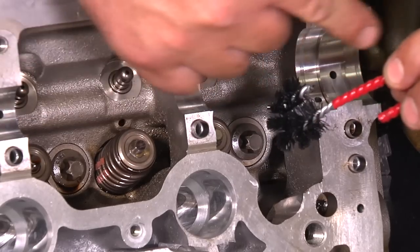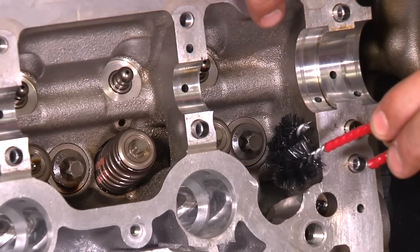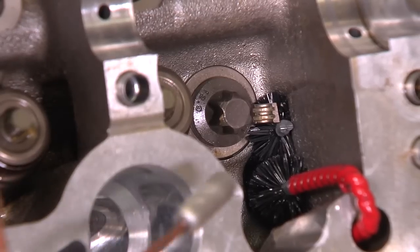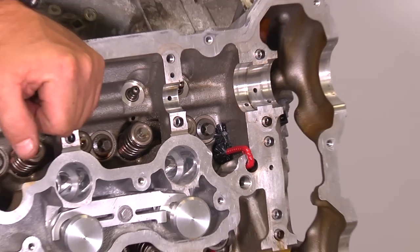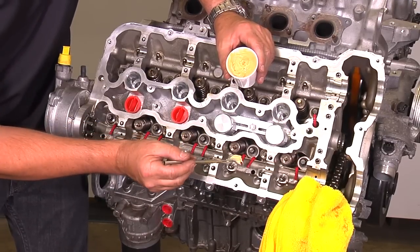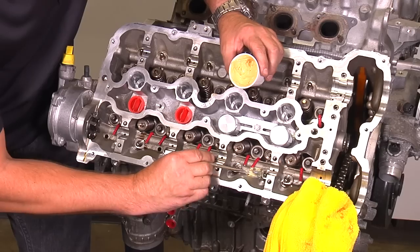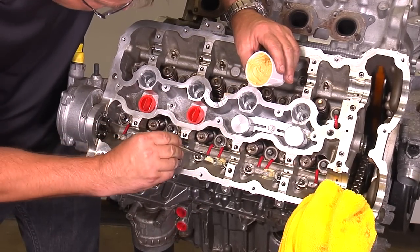Install the U-bend brush in the oil drain hole located by the exhaust cam. Should you accidentally drop a keeper by the brush, don't remove the brush — simply retrieve it with a magnet. There are four oil drain bag holes located right by the lifters; plug those with white lithium grease. Make sure there is no debris in the grease from being in a dirty shop environment.